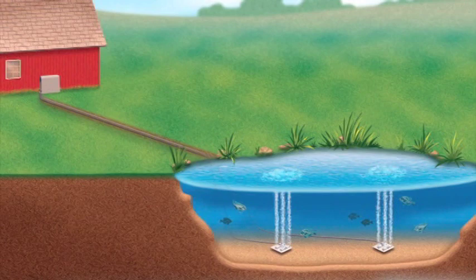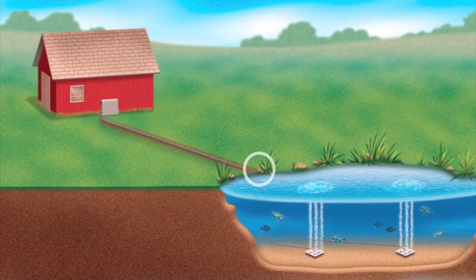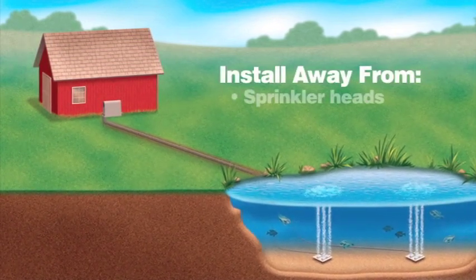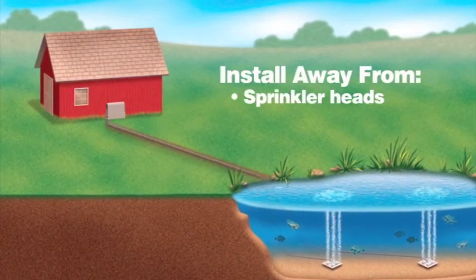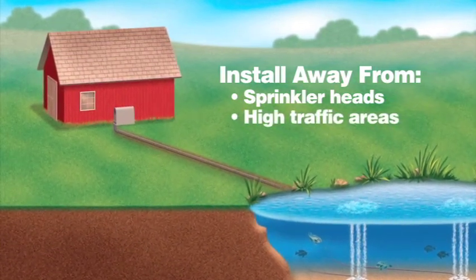A couple of simple decisions have to be made before you start the installation process. First, where is your power source located — is it by the pond's shore or away from the shore by a house, barn, or shed? When deciding on a location, pick a place away from direct contact of a sprinkler head or any place that will receive high traffic by people or equipment.